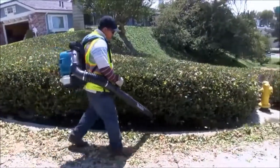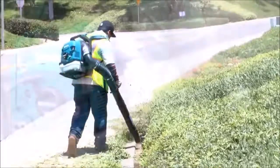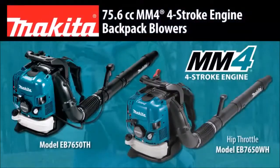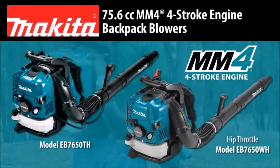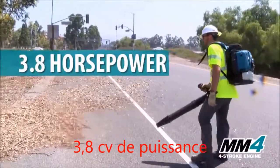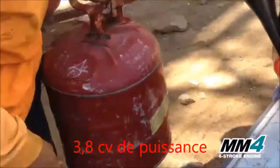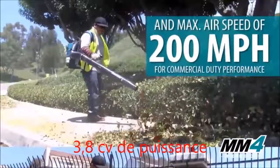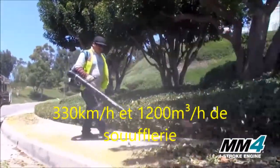Introducing Makita MM4 Backpack Blowers — commercial duty performance for professional landscapers. The powerful and fuel-efficient 3.8 horsepower four-stroke engine requires no fuel mixing and delivers high air volume and air speed for commercial duty performance.